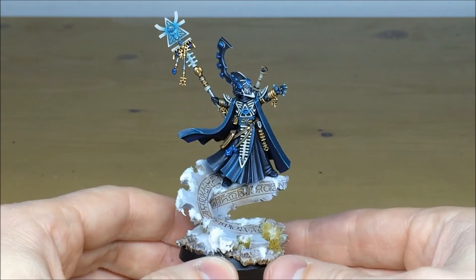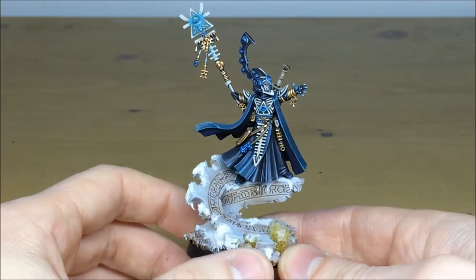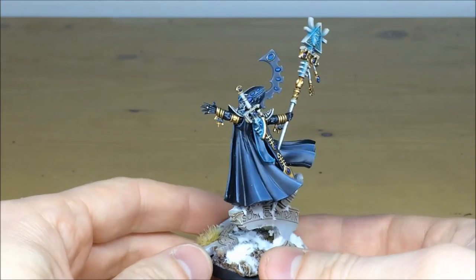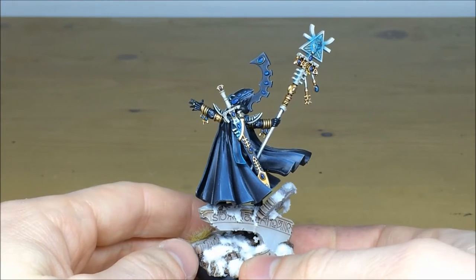You can actually make it in two different variations as well. Here he's got his outstretched hand using psychic powers; the other version is very akin to the original model with the sword and pointing with it. As you can see, the sword is just nicely tucked on the back of the model.